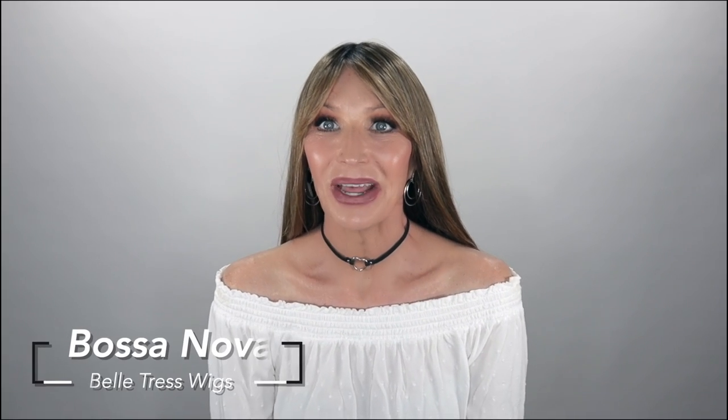So Bossa Nova here — oh my word. This girl is a long one. She is a beautiful long straight style here, guys. She has some slight layers in her, but they're so small you can't even really notice them, I'll be honest. But they do describe it as having some slight layering, and I guess I could see it here more so at the bottom.